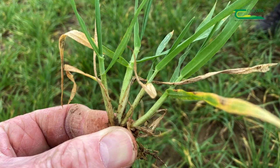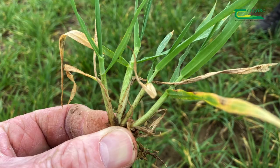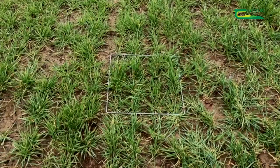Since sowing, the crop has tillered or thickened up well over the winter months. As you can see, each plant has one main stem and two to three tillers. The aim is to keep as many of these tillers alive as possible, as each tiller will produce an ear at harvest time.